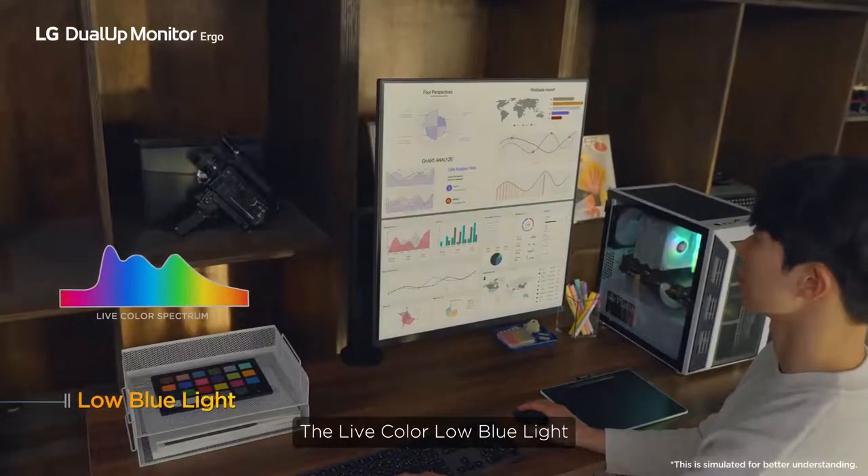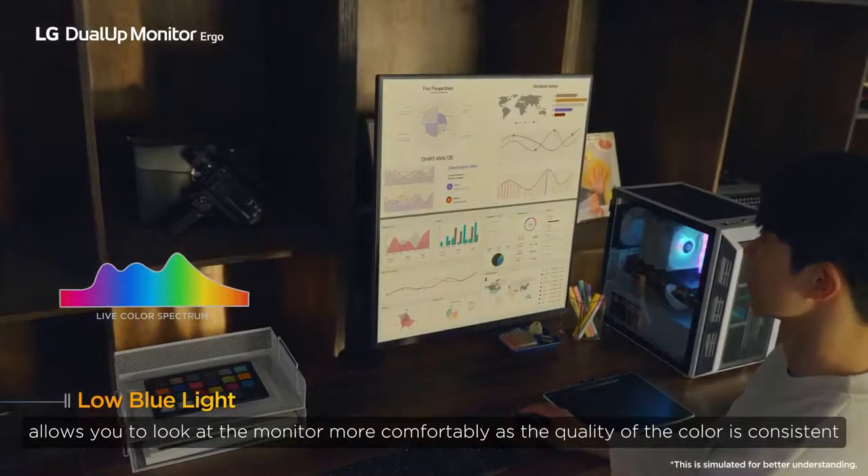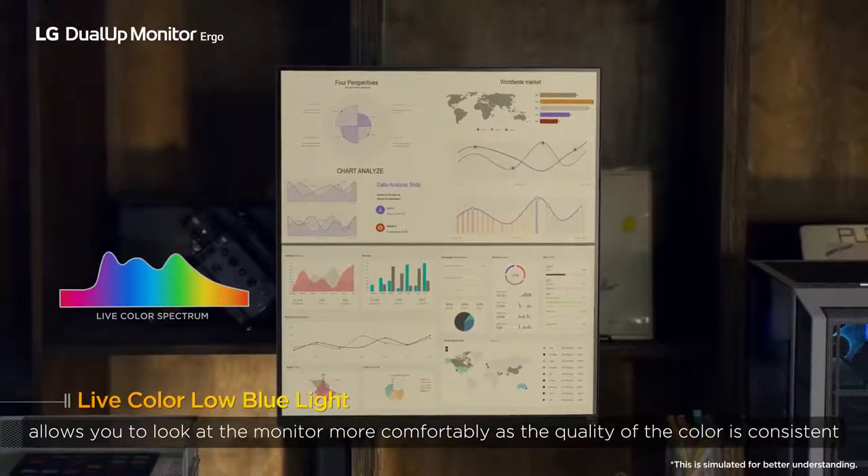The Live Color Low Blue Light allows you to look at the monitor more comfortably as the quality of the color is consistent.